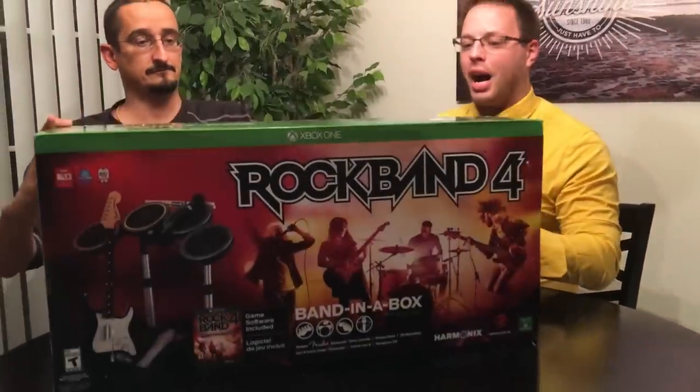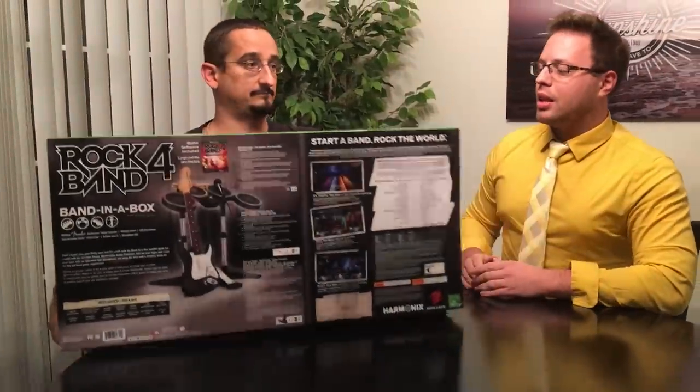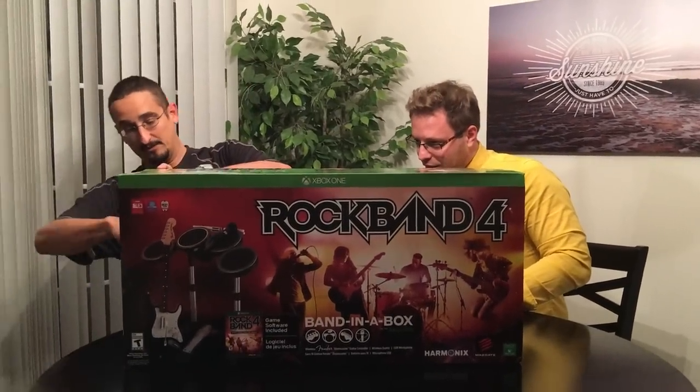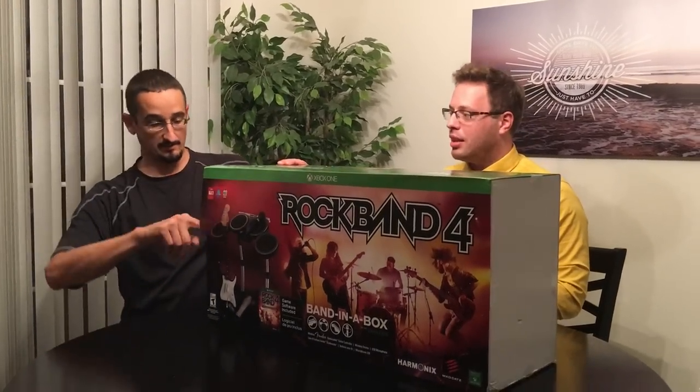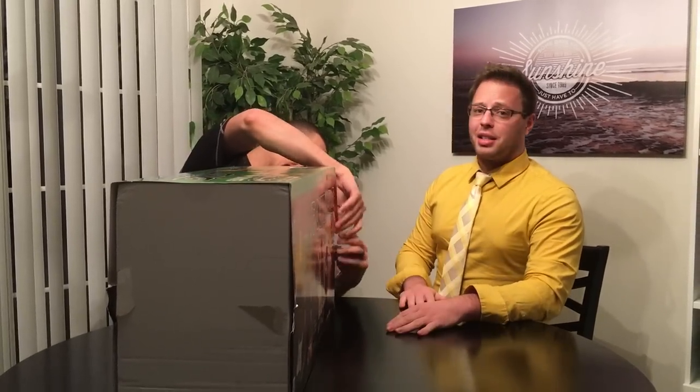Very nice looking box. Pretty big. It is definitely the 22 pounds like it says on the box. We're going to perform an unboxing for you folks today — pretty pumped up about it. We tried to open it — no blade needed, he's got man strength. I'm just staying away because this is like a kid on Christmas morning; you can't really mess with this.